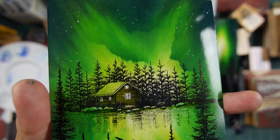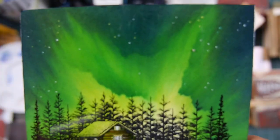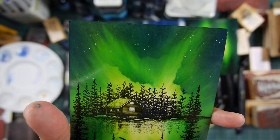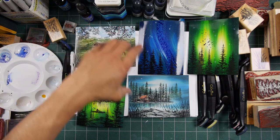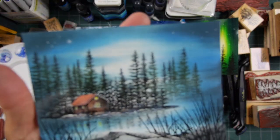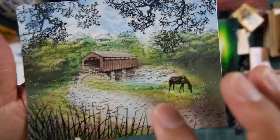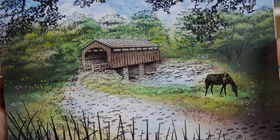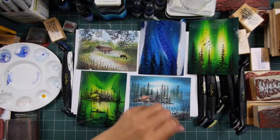Look at that ink saturation — it dried a little dull without spray, but look at the stars up there now. They really stand out with the intensity and values of those inks boosted. It's a little less apparent on cards with less ink, but even so, the subtle brown tones in there really come about when you spray it.